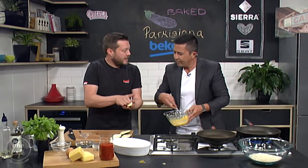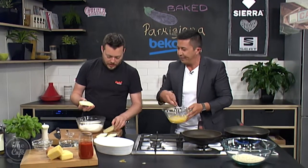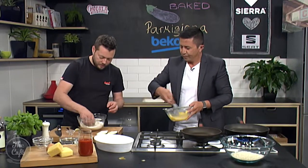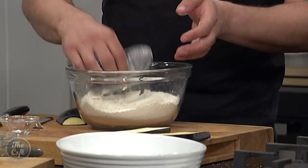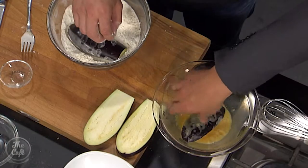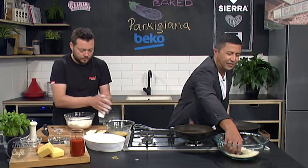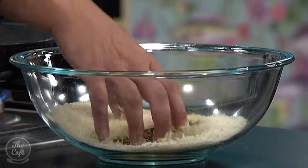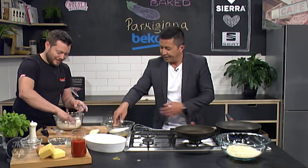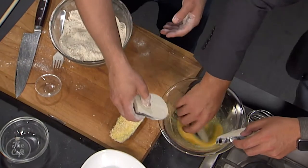Get a kitchen towel and just dab off the excess liquid. So the salt sucked all the moisture out — now you need to remove it. Take off your excess liquid, then into your flour. Get it in and make sure it's all coated, excess off, then into the egg, mix it around, and then into your panko breadcrumbs. Remember: one hand — that's the rule of thumb. Back on the board. This is what we call a quick dish.